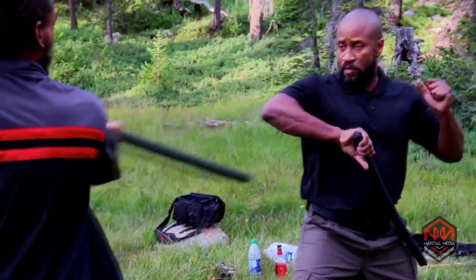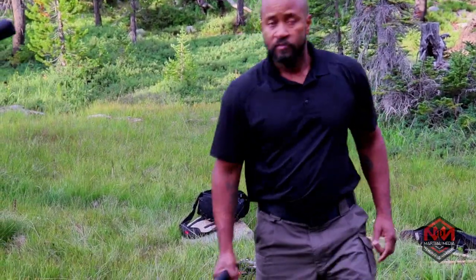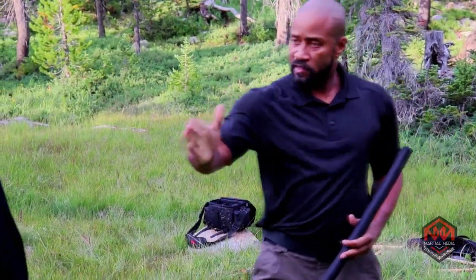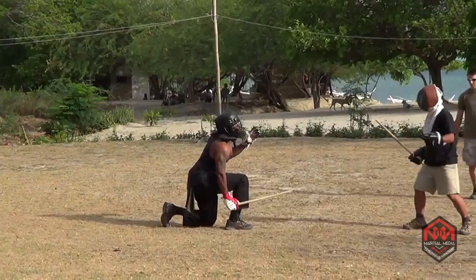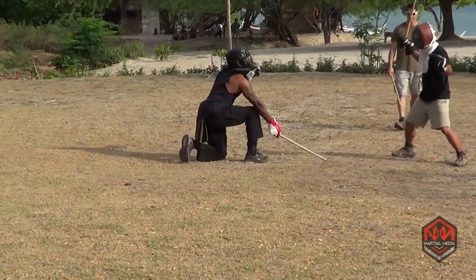Just center line, just that quick. Even if his hand goes by, then I adjust to hit the shoulder. I want him to think, 'oh, he's at a disadvantage,' but there's so many different strikes.